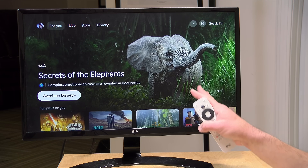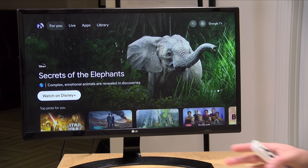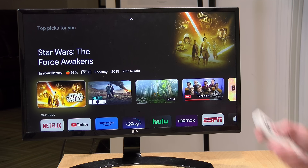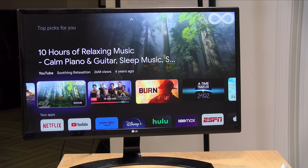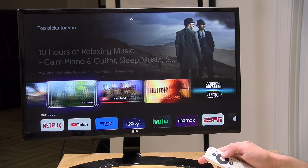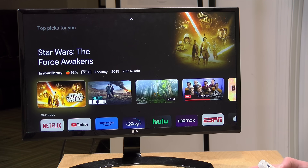The big difference with this new box over the older one is that it's now running the updated Google TV operating system, built on Android 12 — so it's relatively up to date. Google TV tries to personalize things to your individual tastes, and of course Google has a lot of information about you. When you turn on the box and log in, you'll see content it thinks you'll want to watch. I'm a big sci-fi fan, so I get a lot of sci-fi recommendations, and some are actually pretty good.